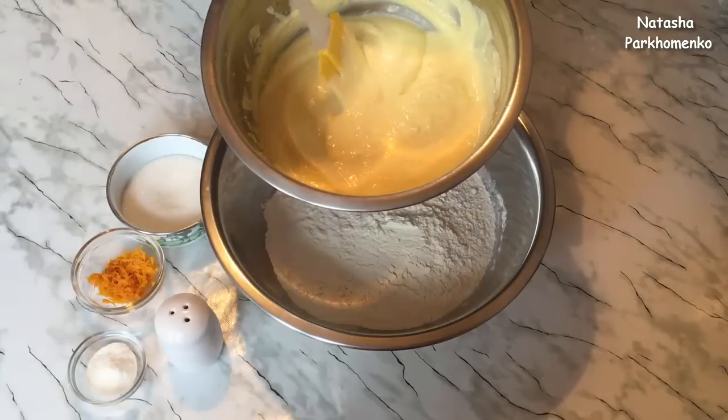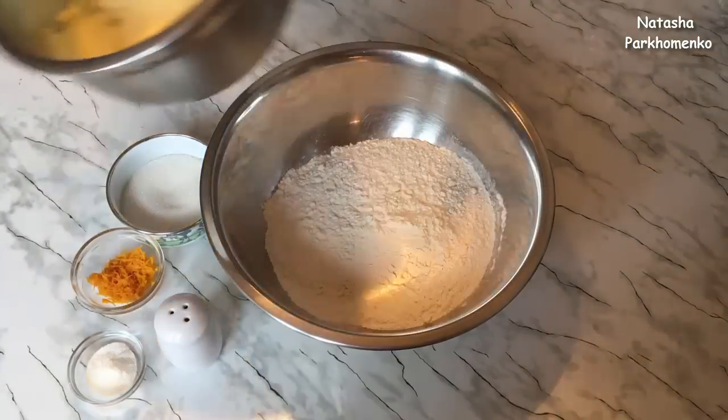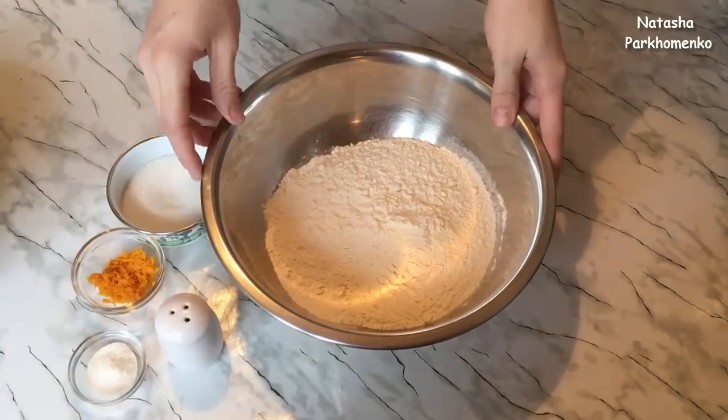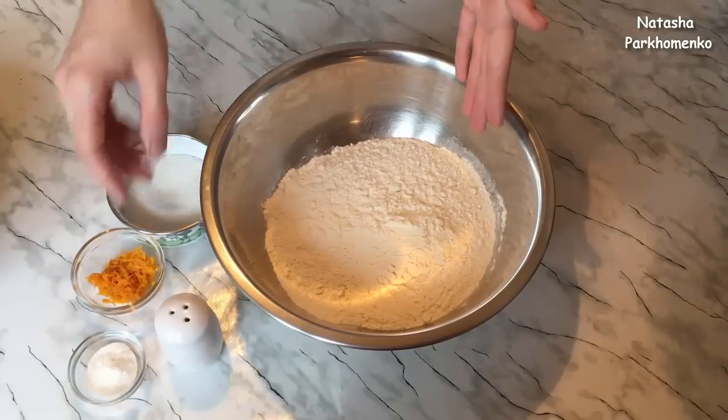Начинка готова — у меня получилась однородная творожная масса. Её пока отставляю и займусь приготовлением теста. Для этого я взяла муку, просеяла её через сито в миску.